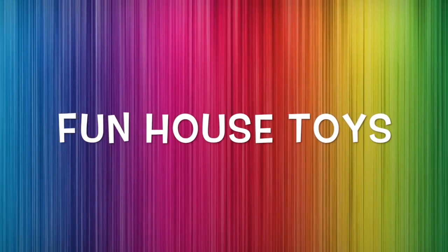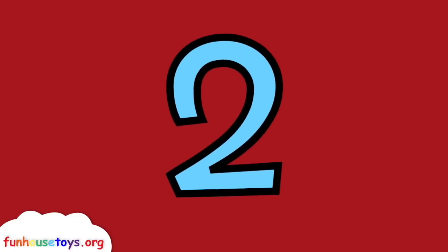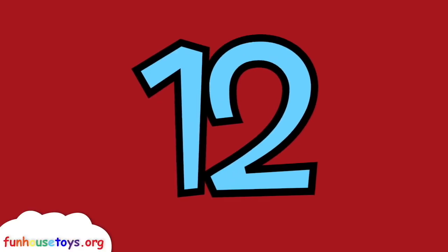Fun house toys! Let's count together: one, two, three, four, five, six, seven, eight, nine, ten, eleven, twelve, thirteen, fourteen, and fifteen.